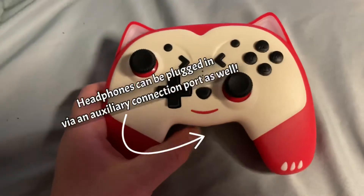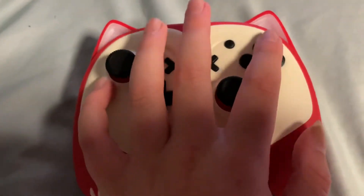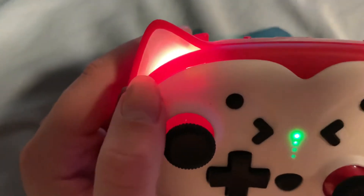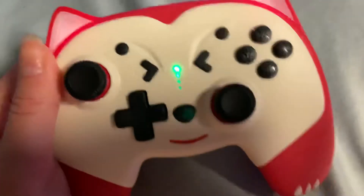This is the controller. Any button is basically a power button for this. And when it lights up — I don't know if you can see that well — but its ears light up too, and it's really cute and mini.